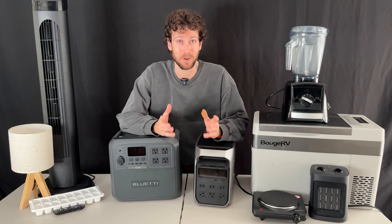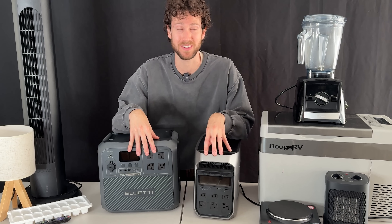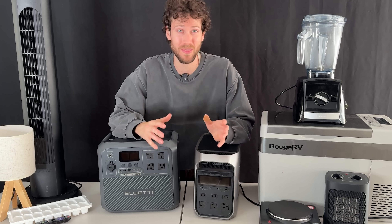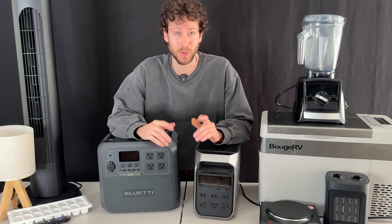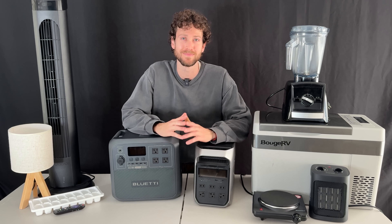Those are the main differences I spotted between these two power stations. Let me know if you think these solar setups are worth $1,000 and which one you liked better. Links to all the parts for both setups will be in the description below. Thanks for watching.